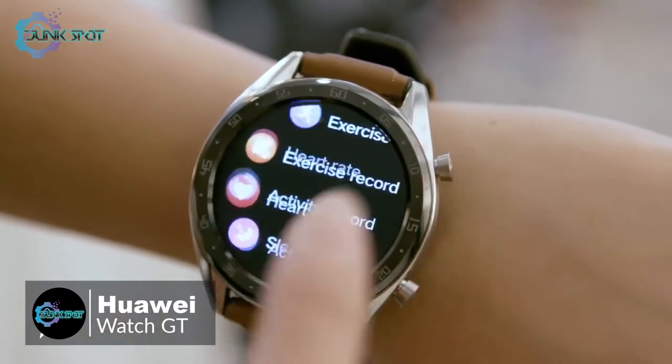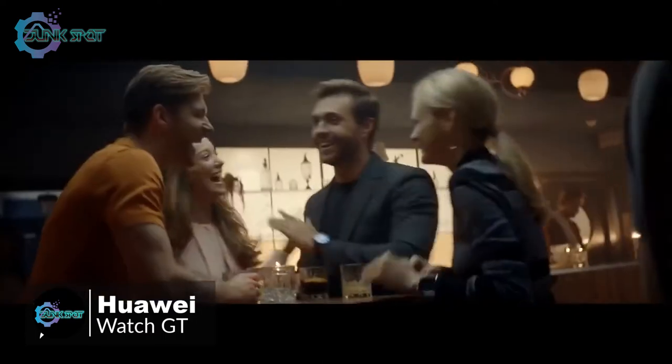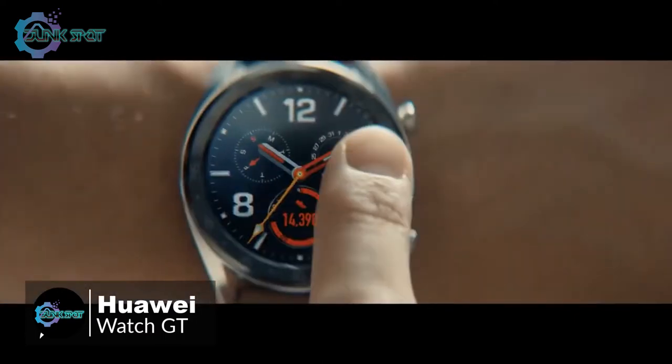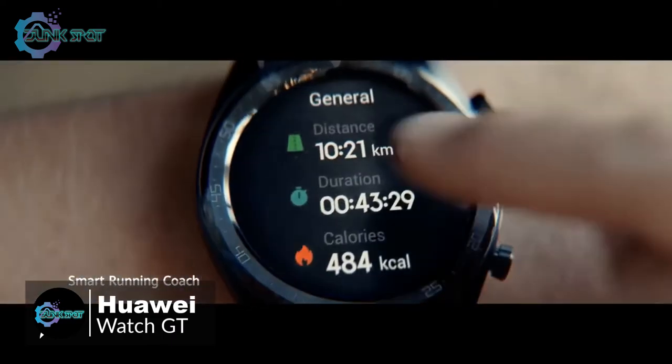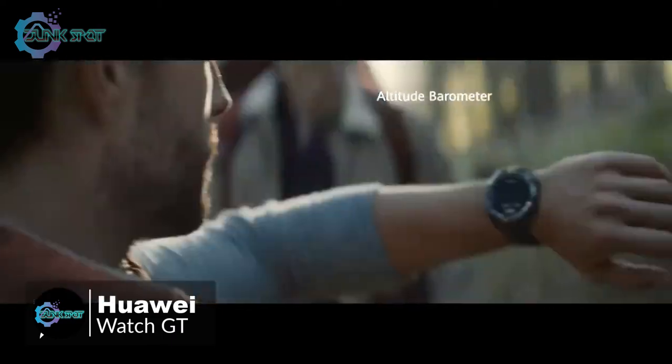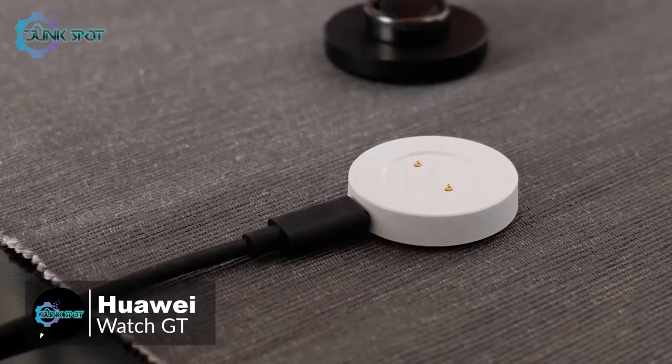Despite the simple looks, there is very little sensor-wise that this watch doesn't have. It has GPS with GLONASS and Beidou support in addition to regular GPS, also an optical heart rate sensor, accelerometer, gyroscope to track motion, and a magnetometer or compass and barometer.